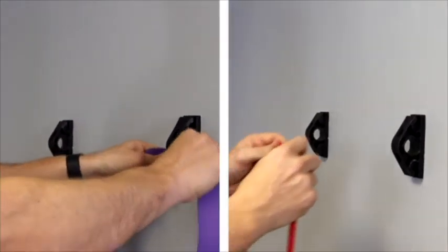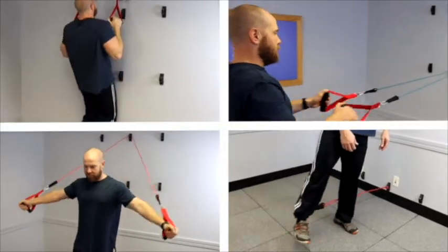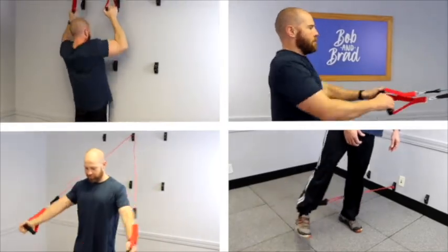These anchors are compatible with resistance bands, tubes, or pulleys. You can perform hundreds of exercises that can target legs, abdominals, chest, back, shoulders, and arms.